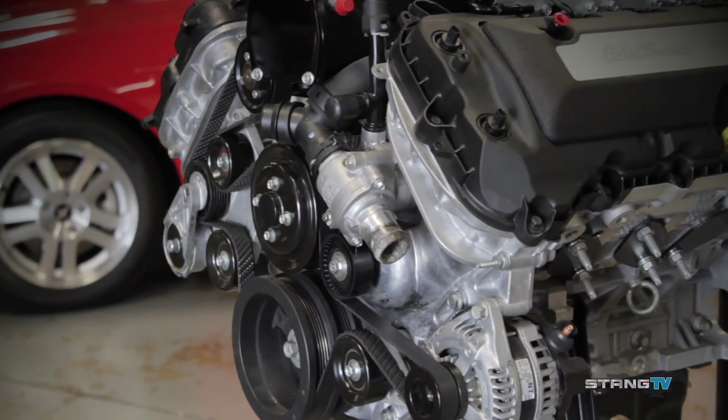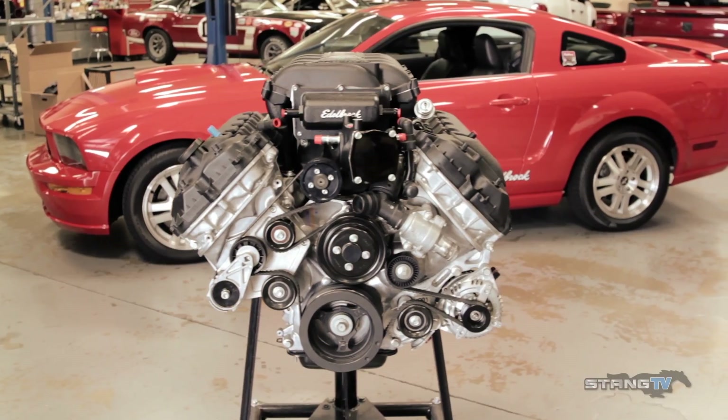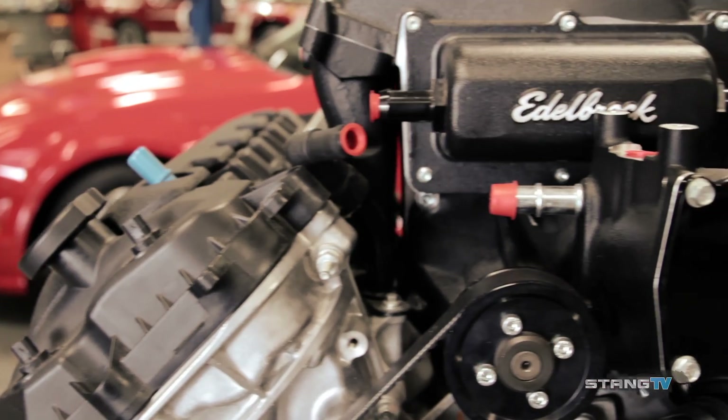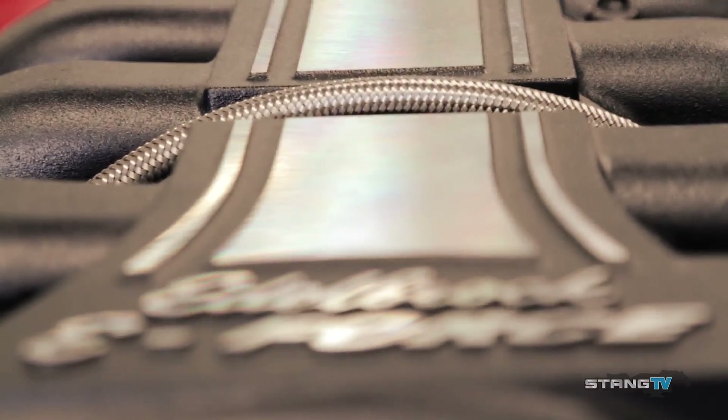Ford had a hit on their hands when they reintroduced the 5 liter in dual overhead cam form — 412 horsepower from the factory and it responds awesome to boost. Throw a supercharger on it and it'll make 200 more horsepower without even blinking an eye. That's what we're talking about today.